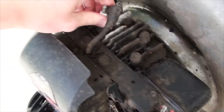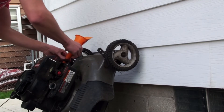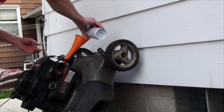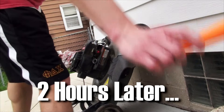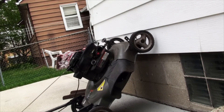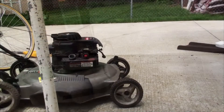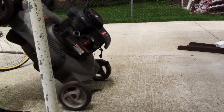Anticipating the worst, I pulled the spark plug and set the mower up to soak the piston with Sea Foam, to hopefully break up any internal damage. After a couple hours I dumped out the contents and pulled the motor over with the spark plug out to eject any remaining Sea Foam.